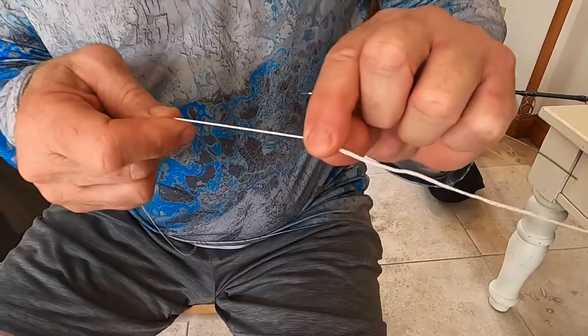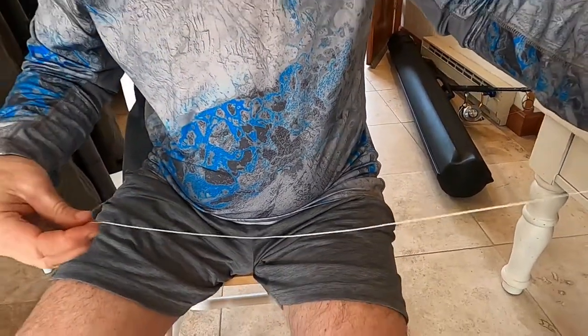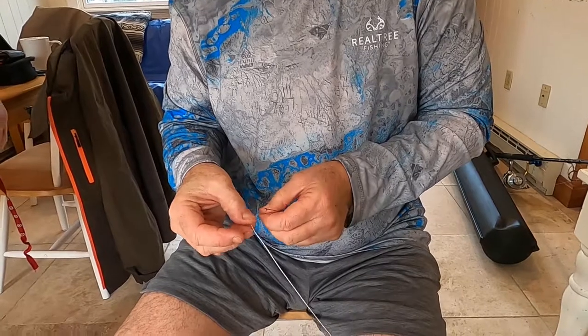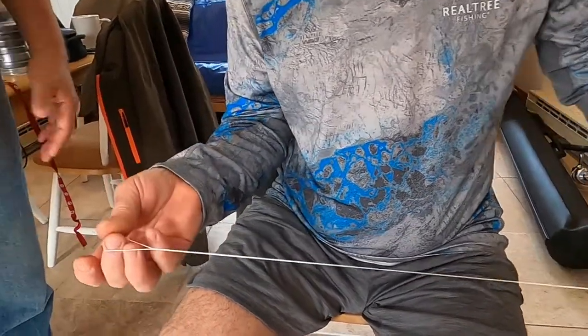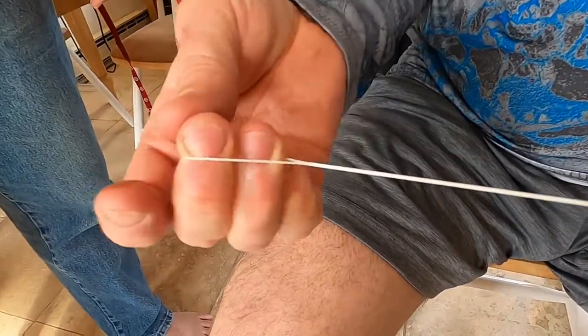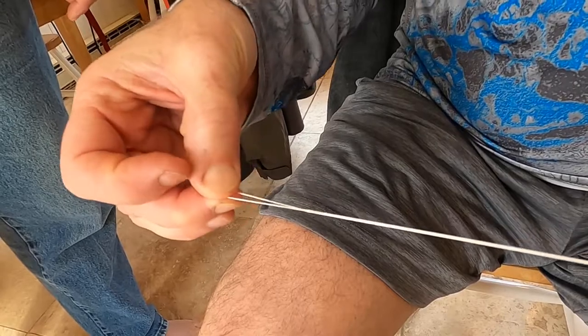Pull that through, and as you straighten that out it'll pull all that line back into itself, and it's done. So there you have it — this is how to create a loop on your main line using hollow core. It only works with hollow core line, but now you've got a very solid 100% strength connection. It just uses friction between the two lines to hold itself together, and it's very easy to do a loop-to-loop connection.